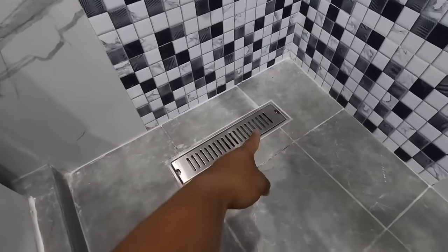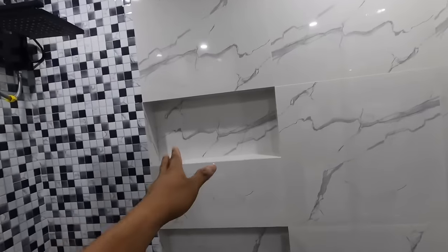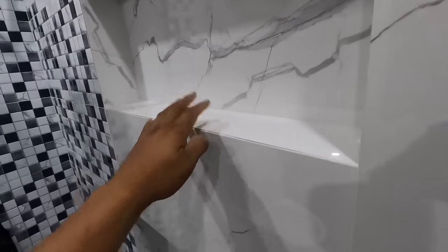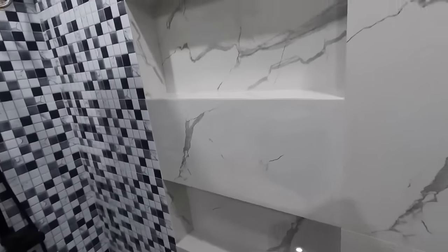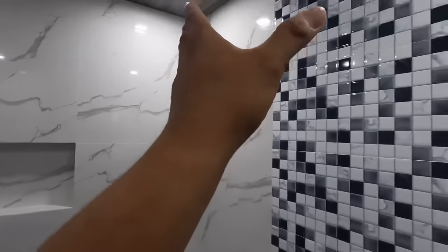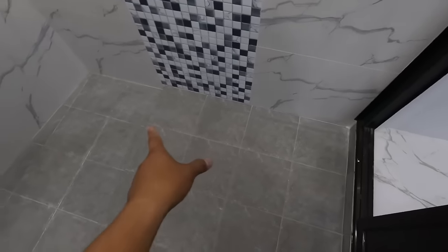Para pag natapos po natin itong bahay niya, ay talagang matutuwa po sila. Dito naman sa may right side wall, naglagay po tayo ng dalawang layer ng niche dito. Yung paglalagay po nito, nakakadagdag din ng design. At the same time, hindi ka na masyadong bibili pa ng mga lagayan. 30 by 60 naman po yung ginamit natin sa accent wall. Kakikitaan po natin ito ng white, black, and gray.